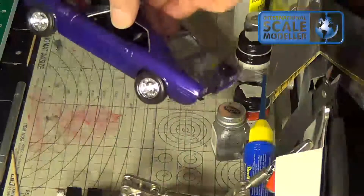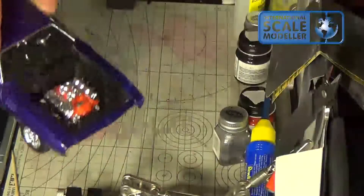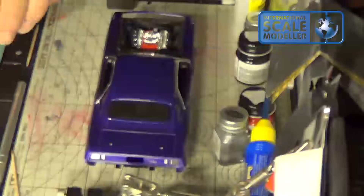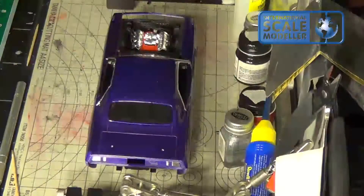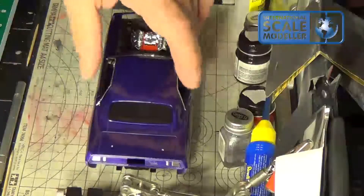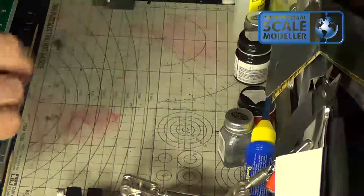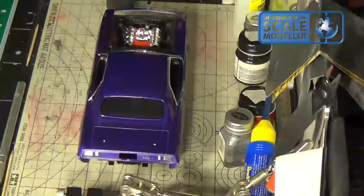Just little stuff left — got the buffers to put on, a little black wash in here, but overall pretty sharp.